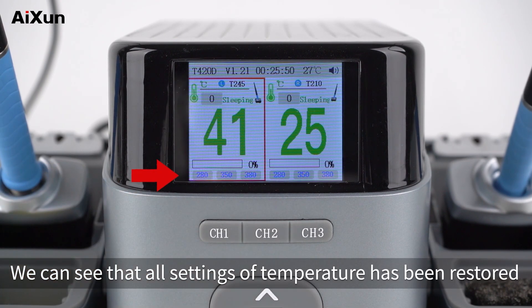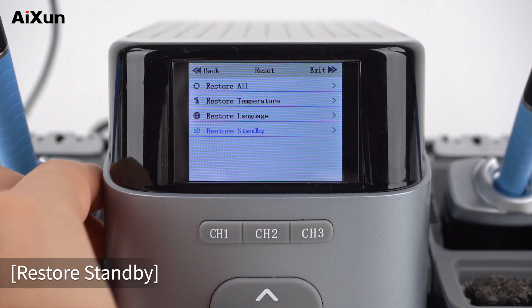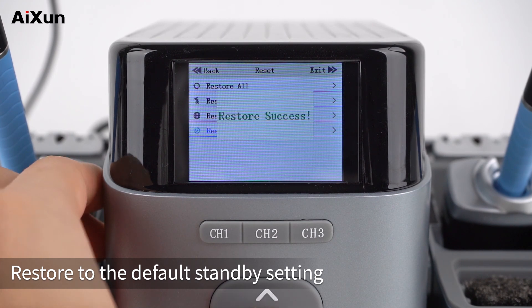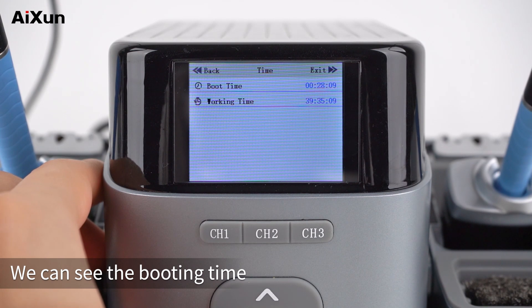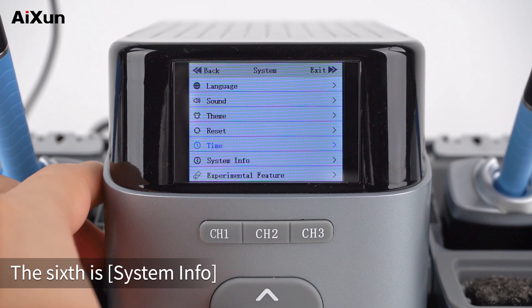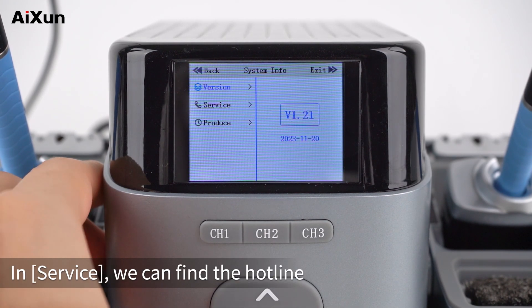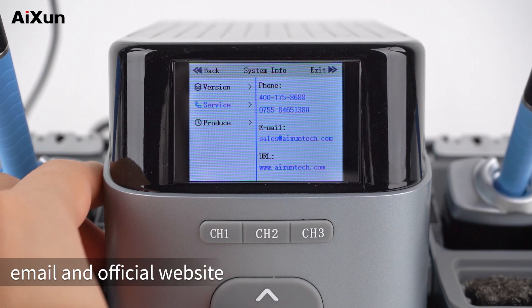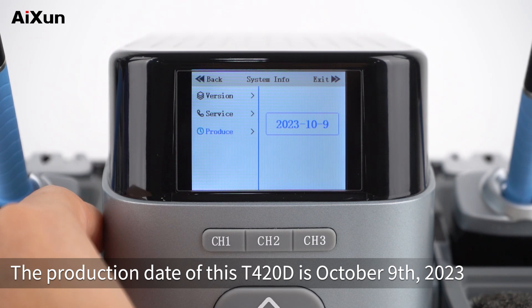We can see that all temperature settings have been restored. Additional restore options include: Restore Language (restores to default language), Restore Standby (restores to default standby setting). The fifth option is Time — we can see the booting time and the total working time of T420D. The sixth option is System Info, which includes Version and In Service details such as the hotline, email, and official website. Under Produce, the production date of this T420D is October 9, 2023.